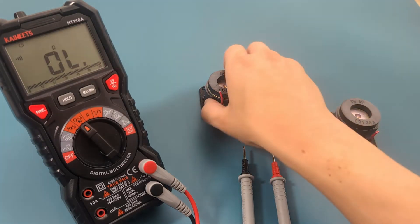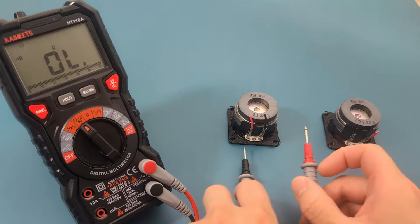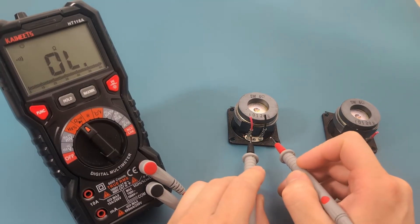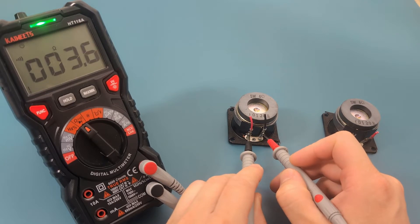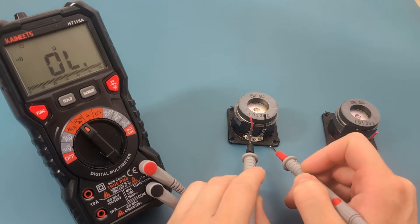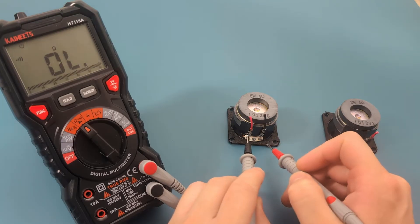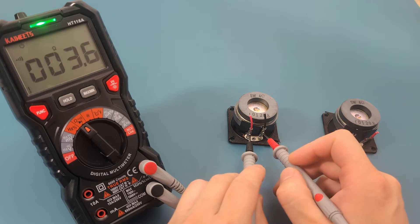Let's check the other speaker. I hear a beep, so this is a good sign. This multimeter can perform continuity and resistance testing at the same time. The reading shows a resistance of around 3.6 ohms. This speaker is good.